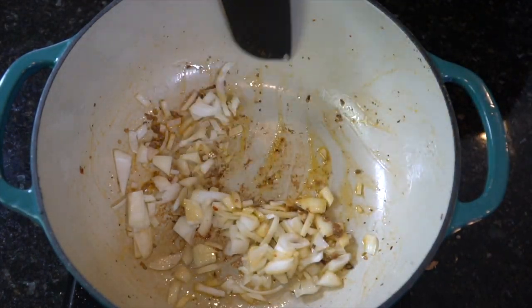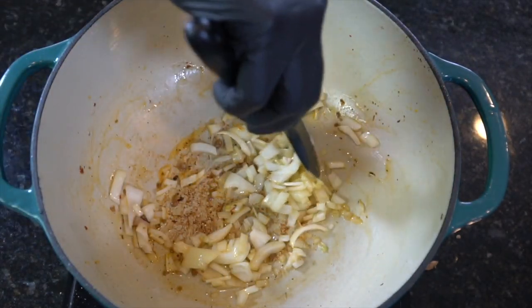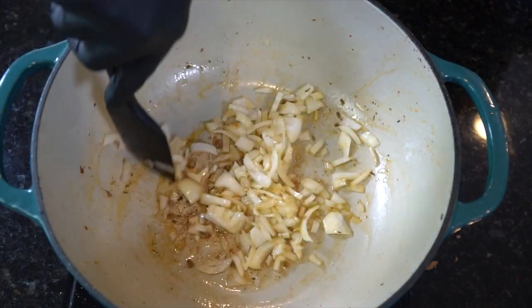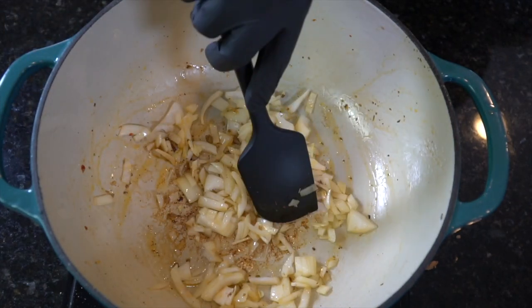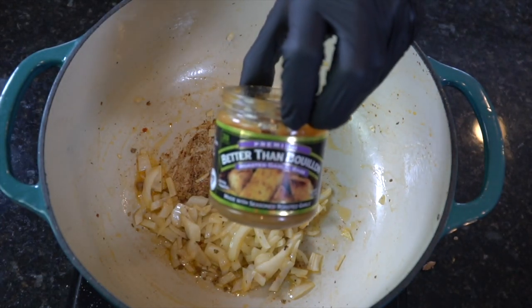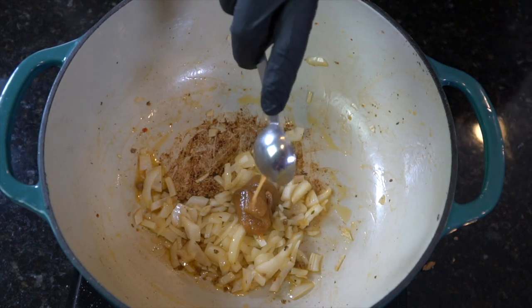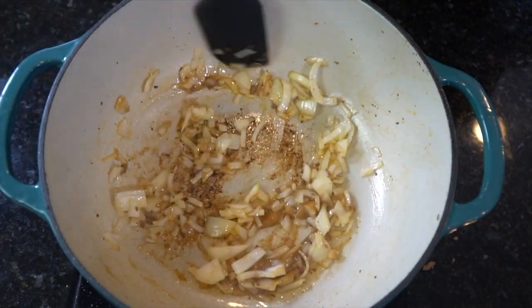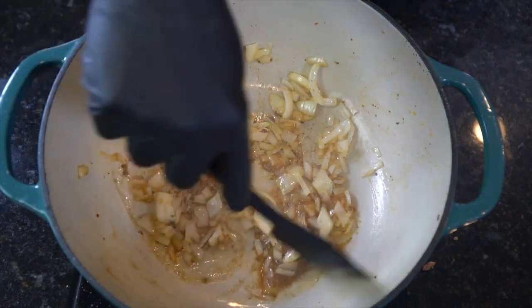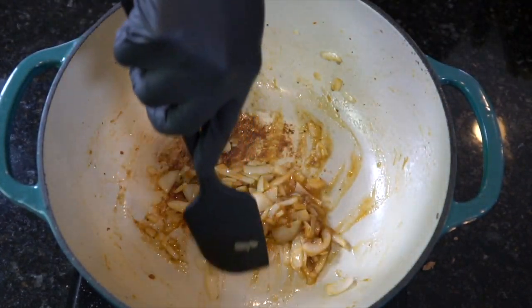We're going to add the onion to the pot and cook it until it becomes translucent — probably takes about two to three minutes or so. Once the onion begins to cook down and become tender, we're going to go ahead and add in one to two tablespoons of our Better Than Bouillon garlic base. This stuff is super concentrated in flavor and absolutely delicious. They sell it at most grocery stores or you can get it on Amazon — highly recommend all of their products.